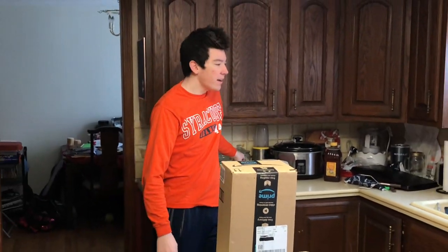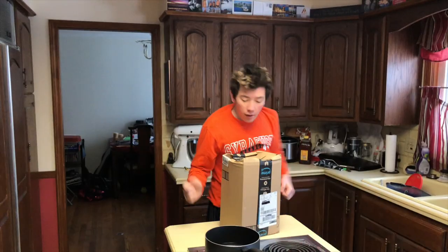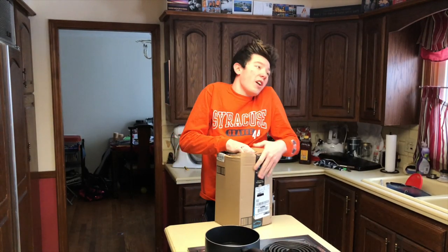Hey guys, welcome back to another unboxing. Sorry, that was a really stupid intro. Oh my god, why do I crush every package I find?